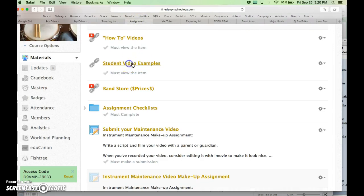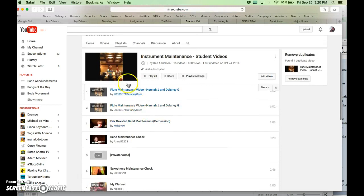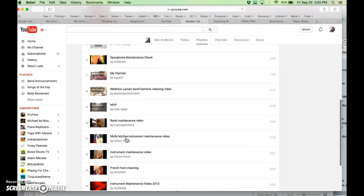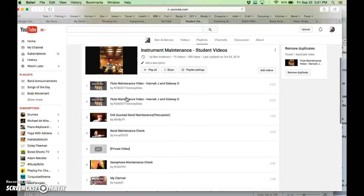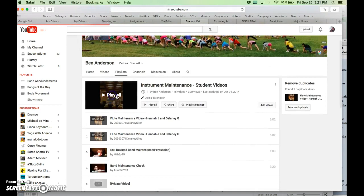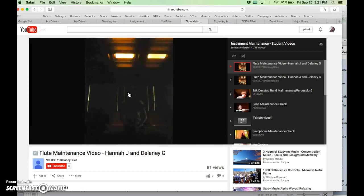Then you can watch some student examples — there's another playlist. We watched some of these in band, but you can see former students who volunteered to have theirs on this playlist. You can see everything from some dramatic enactments.